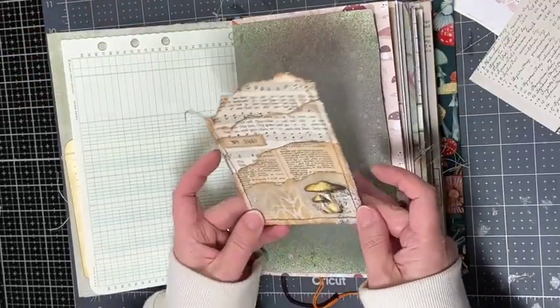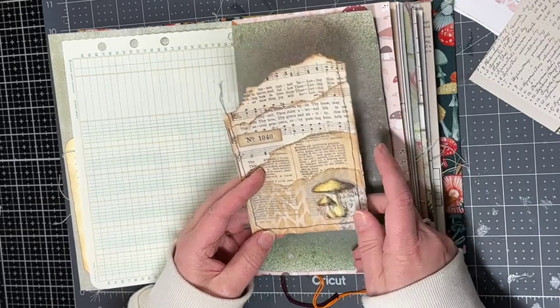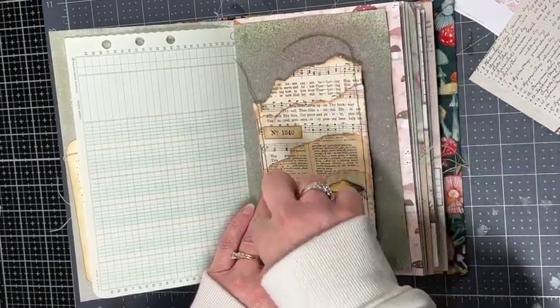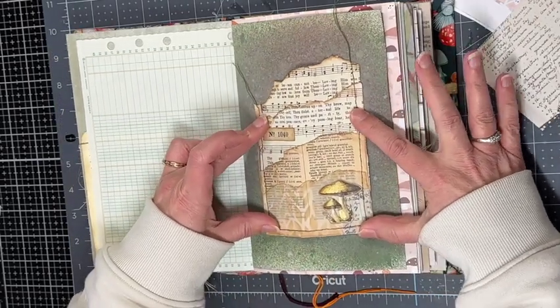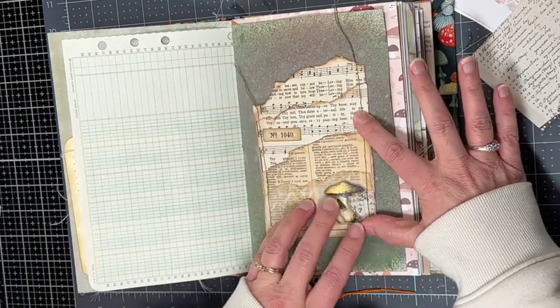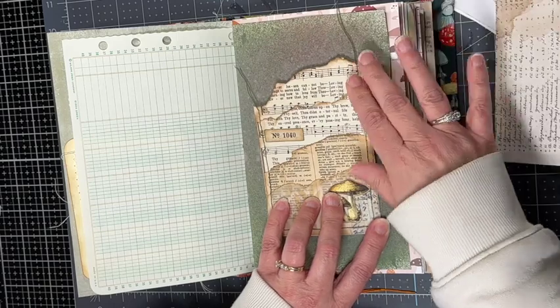On the vellum I did some stenciling, a little linen tape, a mushroom, added a little label, and inked around everywhere. I think this is a quick and easy way to add a lot of interest to a page. It's interactive because you can put fun little embellishments in each of the pockets, and you can glue it down so that the very last one is a pocket as well.